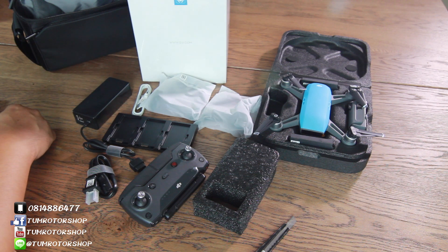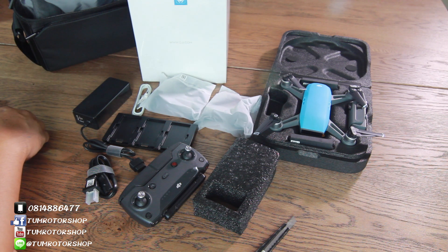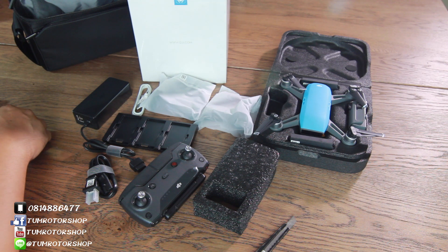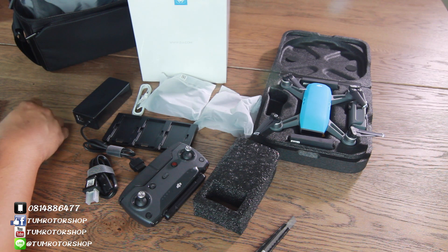This is the review of the Spark Combo version. I will give you more time. Thank you for your attention. Please click the like button and share the page. Thank you.